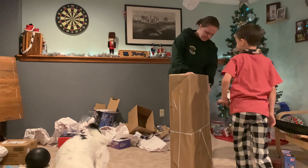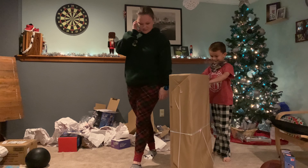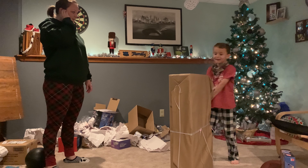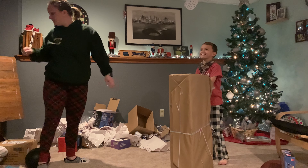Just set it on your nightstand for now. Can we get it set up again? Yeah, we'll get it set up again in a little bit.